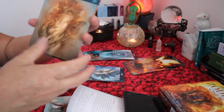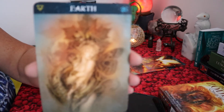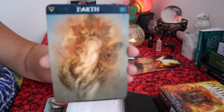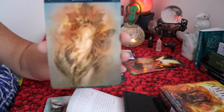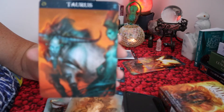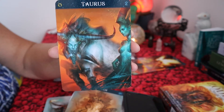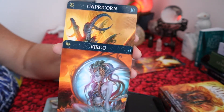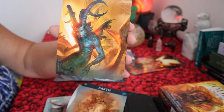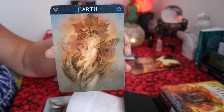The last element is earth. The zodiac signs are Taurus — there we go, so that's Taurus — Virgo, isn't she beautiful? These are earth signs. And Capricorn — gorgeous. And that was all from the earth element.